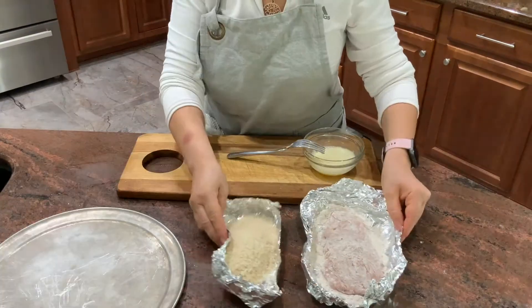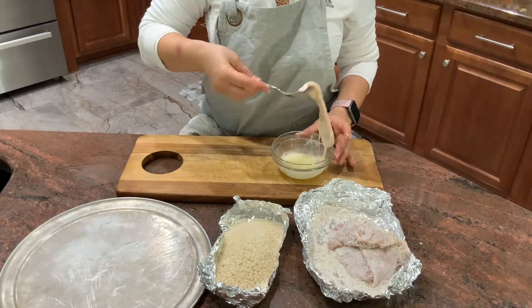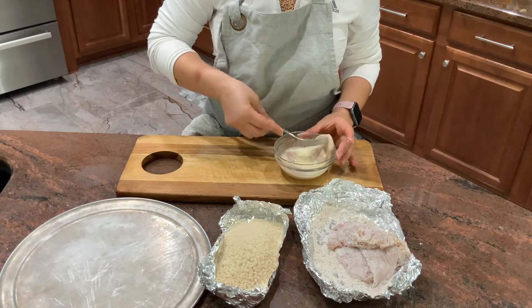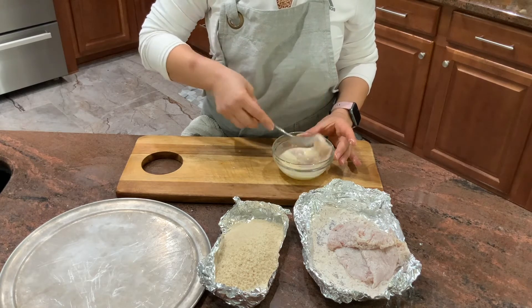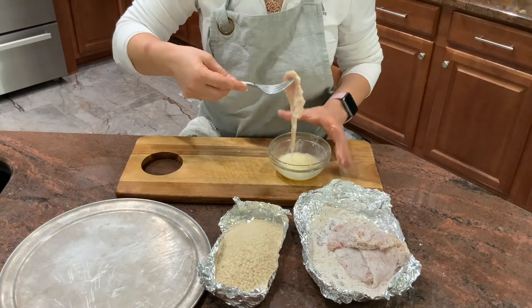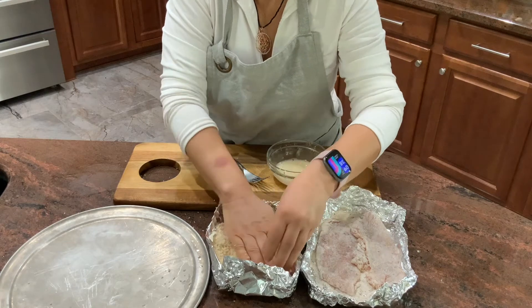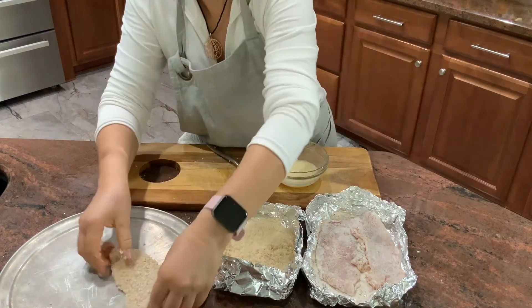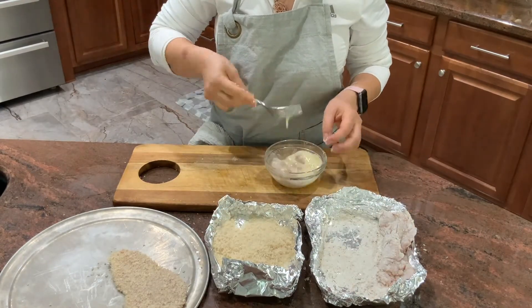Now I'm going to dip my cutlets in egg wash. Make sure that they're really fully dipped, and then put them in the panko. I find it a lot easier if you're pushing them, then you have more breadcrumbs on top of the chicken cutlets. Continue with the rest of them the same way.